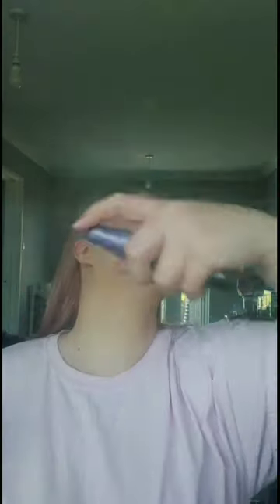Before I do my lips, I like to spritz. I'm going to be using the Urban Decay All Nighter setting spray, and I'm very generous with it. I don't have one of those fancy fans yet to help dry it quicker, but in the meantime while that's drying, I'm going to be choosing my lipstick and I'll come back and show you the combination.